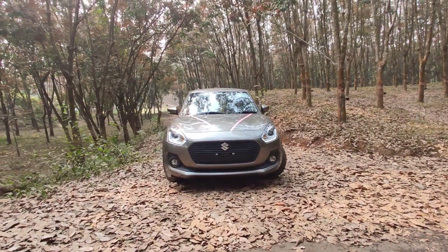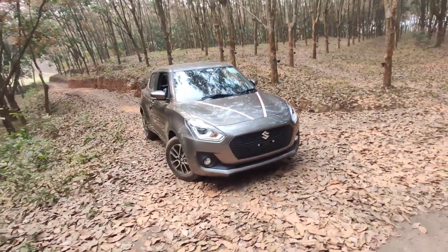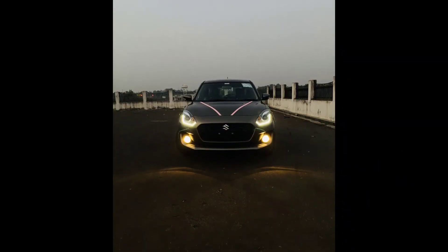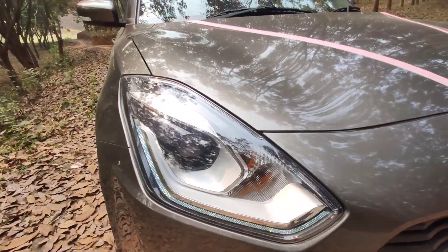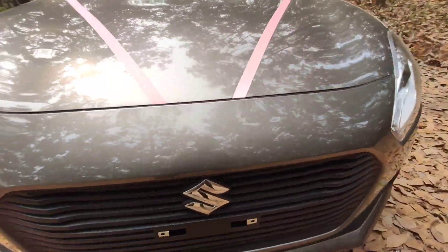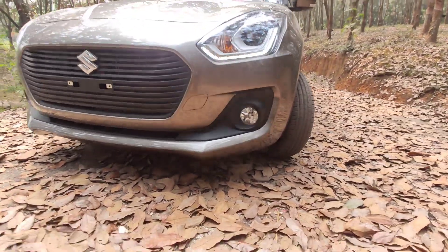This is the DRL — you can see it better at night. This is the DRL. This projector lamp is on the top variant. Here is the indicator, the Suzuki logo, and on this side you can see the halogen fog lamp.